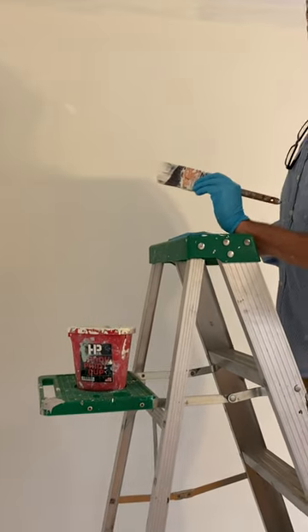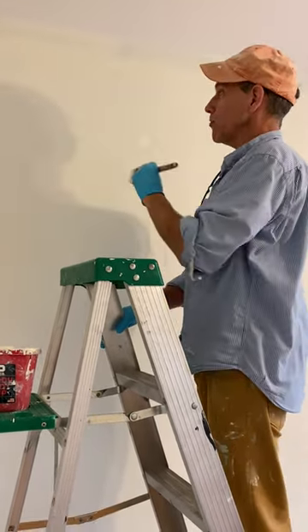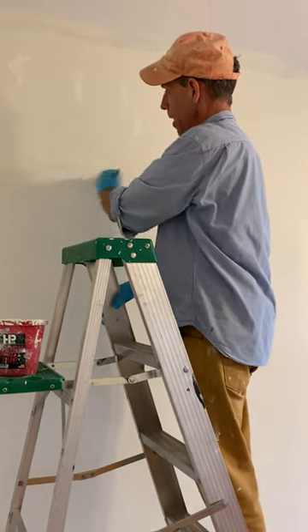Now, I'm going to want to match that paint over here. Some happy little trees here, and then a little bit of snow drift at the bottom here.